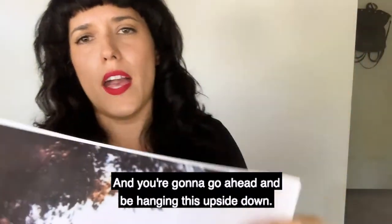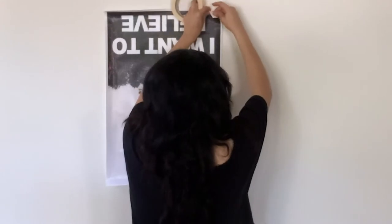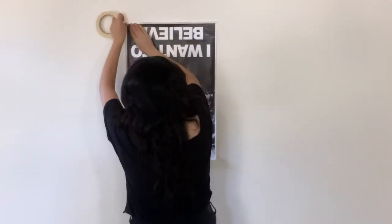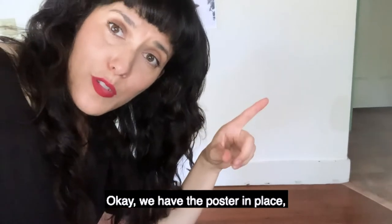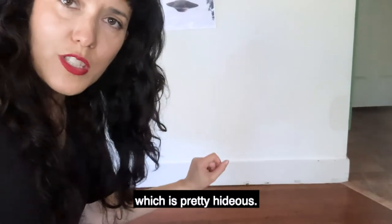And you're going to go ahead and be hanging this upside down. We have the poster in place, but now I'm going to cover up this floor situation, which is pretty hideous.